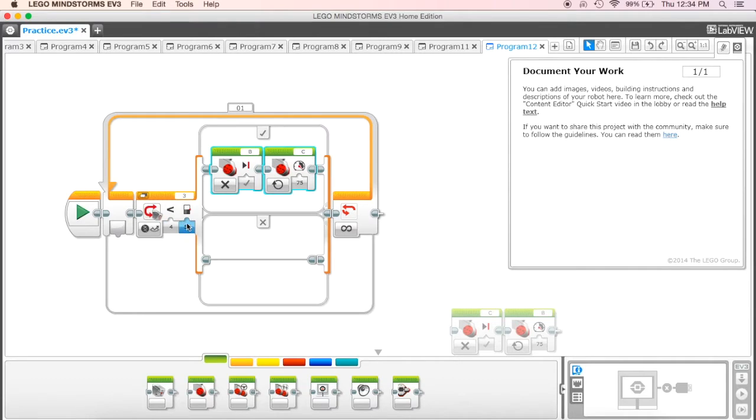When that value is less than 50, the condition is true, meaning it's dark — it's our black circle going around. So when it sees that black circle, the condition is true. What's going to happen then is it's going to take my port B motor, which is the motor on the left-hand side of my robot, and it's going to turn that motor off.